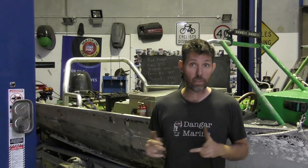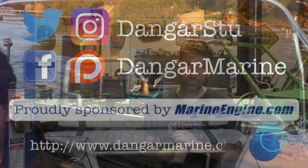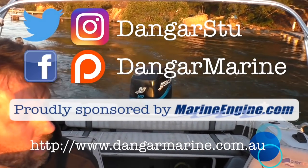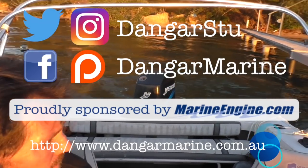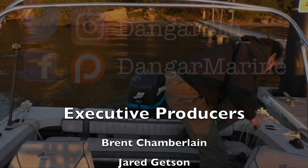Well, thanks for bearing with me while I did this rather odd project. It was very spur of the moment — I just saw this bar at the scrappy this morning and thought, yeah, got to have it. Alright, take care and I'll catch you next week. See ya.